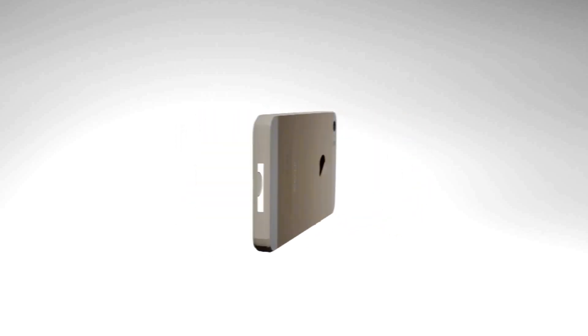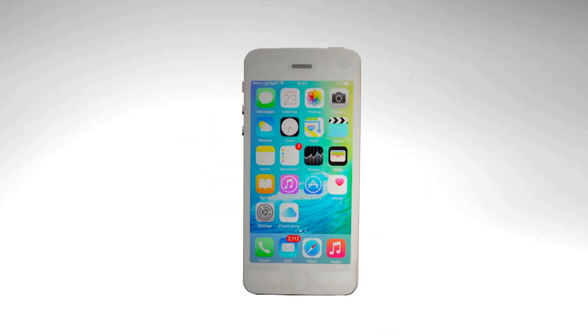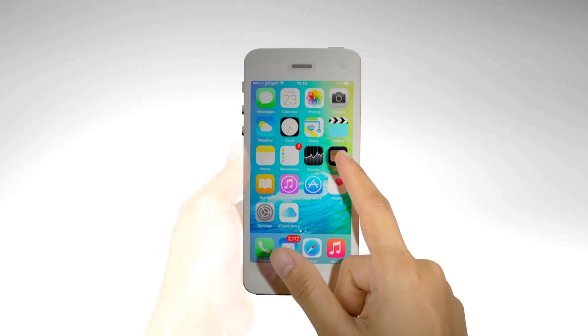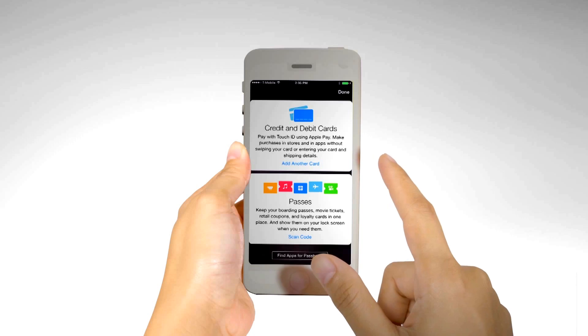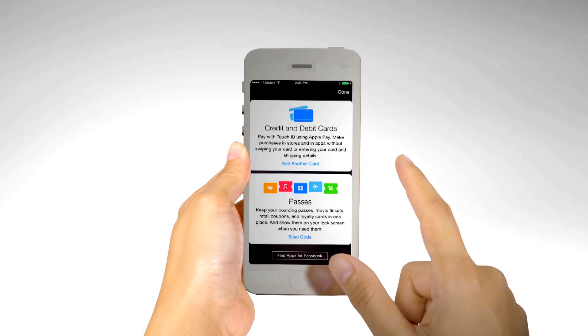How to set up First Florida Integrity Bank's Apple Pay on your iPhone or iPad. Step 1: On your iPhone, open Wallet. On your iPad, go to Settings, Wallet and Apple Pay. Tap Add Credit or Debit Card.